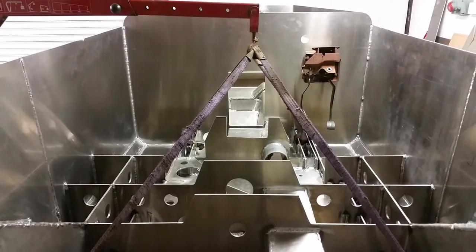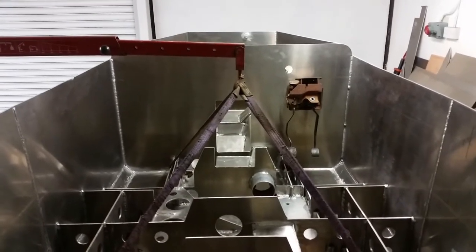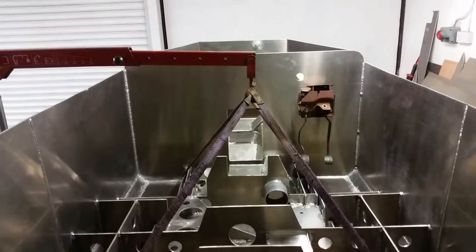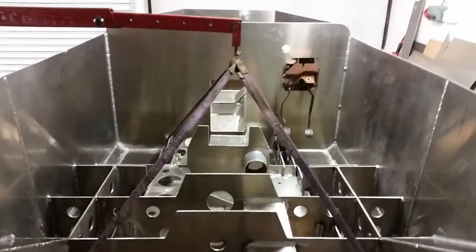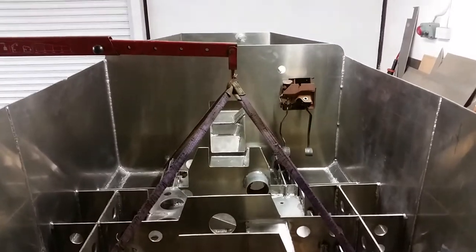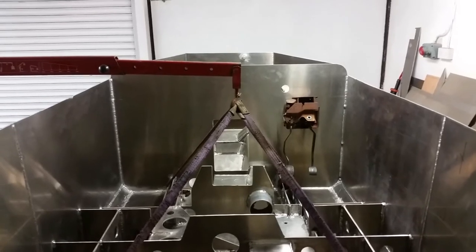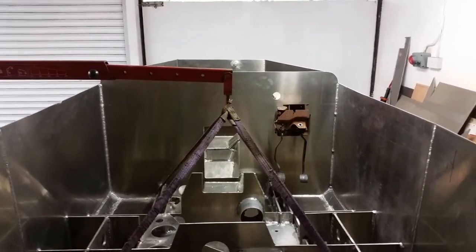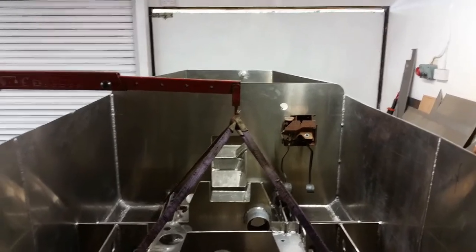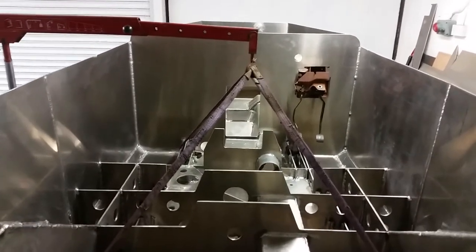Turn it upside down, weld the bottom, and then see if it leaks. I was originally gonna put it back on the jig and fill it up with water - about 600 litres to where I think the water line will be - mark all the leaks, then go around it with a TIG welder. But now a friend of mine who's been guiding me a little bit says you can get a marker dye that shows up if the welds are porous. Spray one part on the inside and one part on the outside, and if the two react they come up with a colour, so you can see if it leaks.